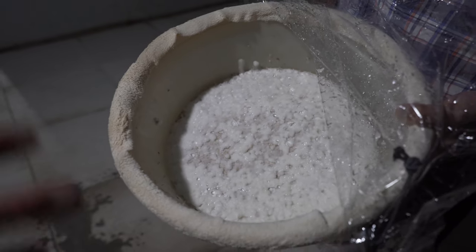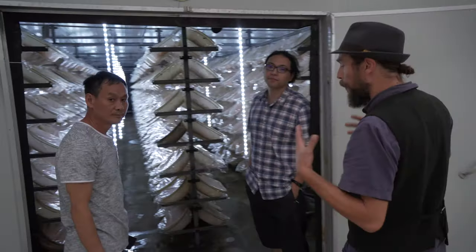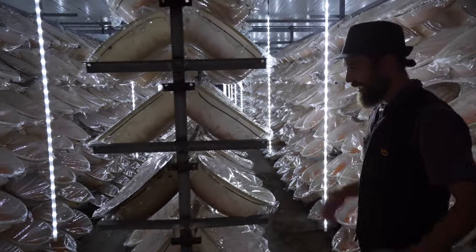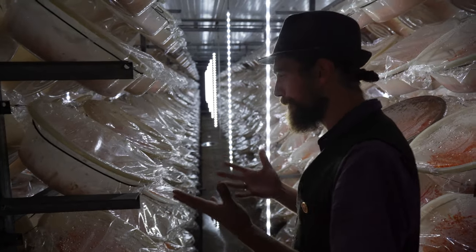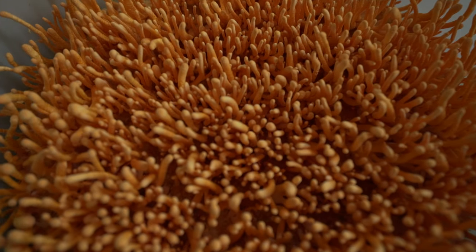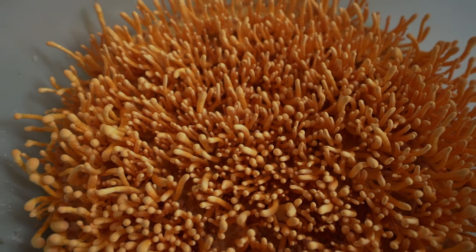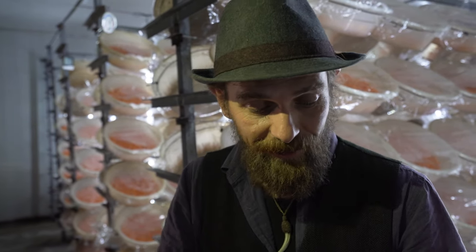Once the culture is grown out on the substrate and turned into a mycelial net, it's then put into fruiting. Here we are in one of the fruiting rooms, and they are in this room for about 45 days. This is where they come fully into fruit and you get full-sized cordyceps. These cordyceps are about 20 days into their life cycle — halfway through. They'll essentially fill up this whole container, and at that point the spores are releasing, they're at full maturity, and they're ready for harvest.